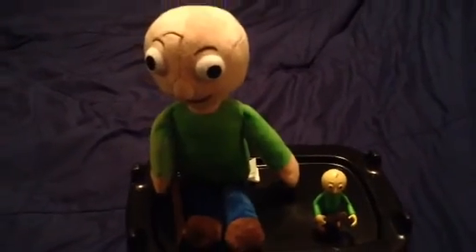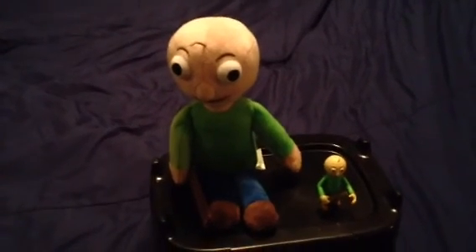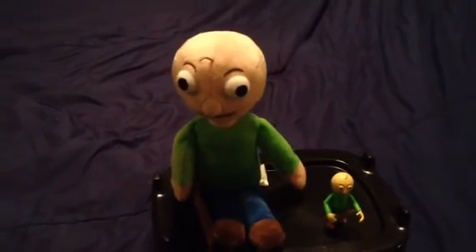Sorry the camera quality is blurry. So that's the comparison, guys. See you next time. Bye for now.